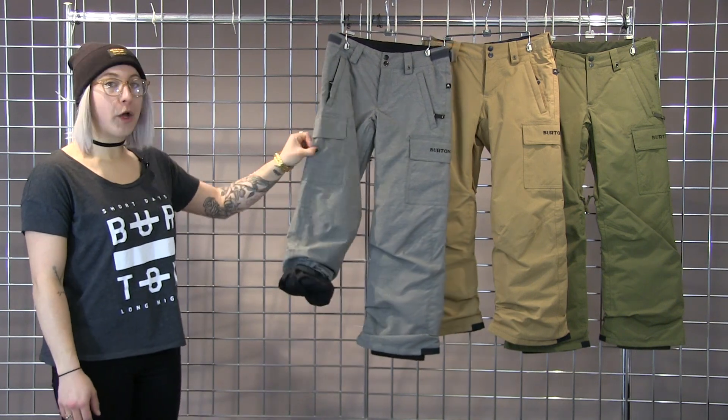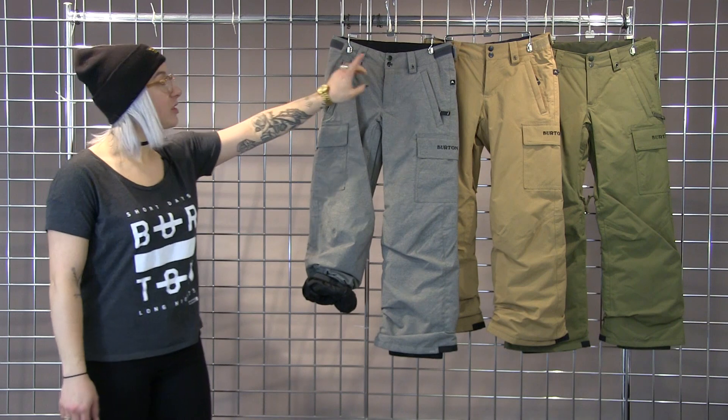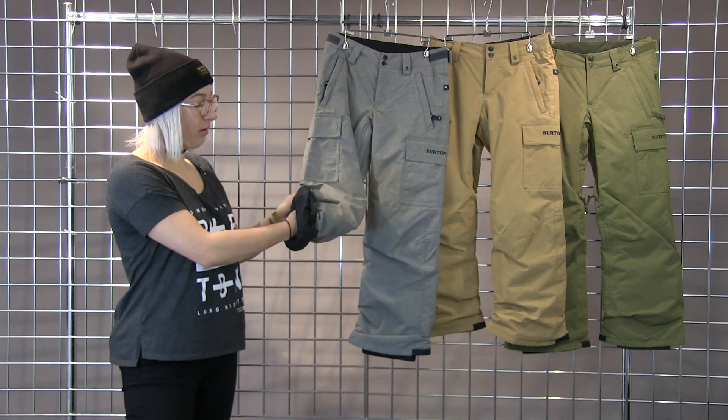Some super cool cargo pockets here, as well as this nice Velcro on each side here to help cinch the waist, so it's super versatile as your kid grows, as well as something we call room to grow.